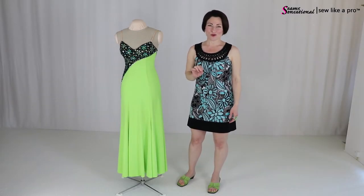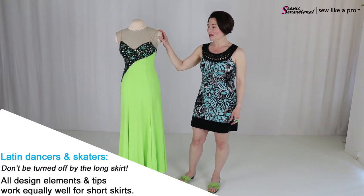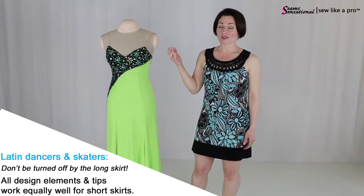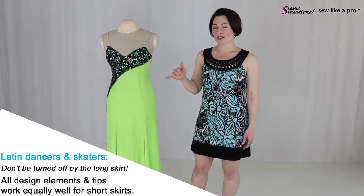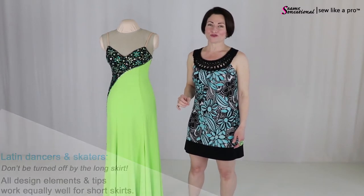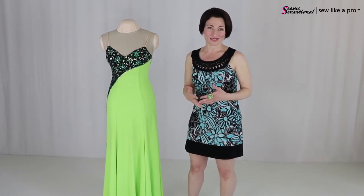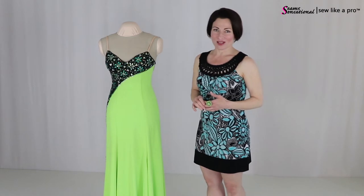In this two-part series we're going to break down this classic ball gown. Today we're going to talk about the design elements and then in part two I'm going to talk about how to change it if you want to make alterations, to update it, or to make it a little more revealing. But let's start talking about design.